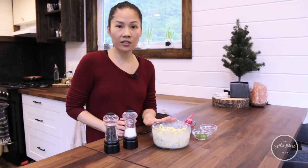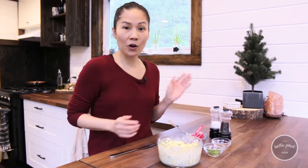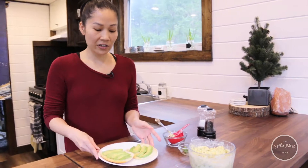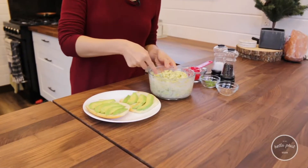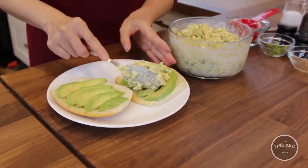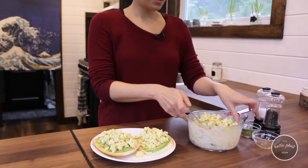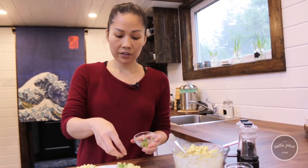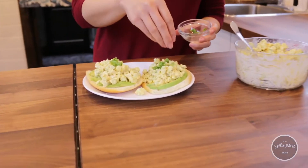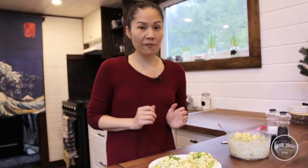You can make sandwiches out of it, you can eat it on its own. I'm actually gonna put it on an open face sandwich. I just sliced up some avocado on it and then I will just scoop some on top. And I will add on the green onions on top to garnish. And that's it — super simple, tastes phenomenal, tastes just like egg salad to be honest.